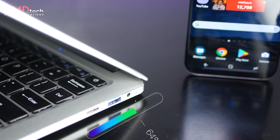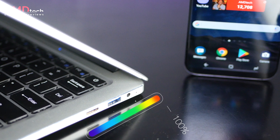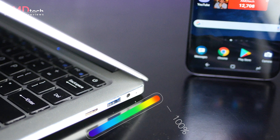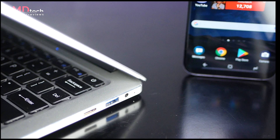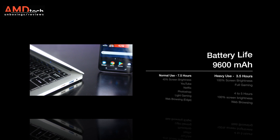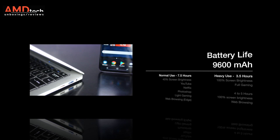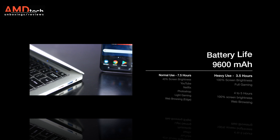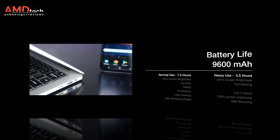One thing I'm looking for is good battery life, and as I stated earlier, this sports a 9600mAh battery. On the AMD Tech Endurance Test under normal use — Netflix, YouTube, some light gaming, some Photoshop, and web browsing in Edge — you're going to get about seven and a half hours. Under heavy use with 100% screen brightness, that drops to about three and a half hours. If you keep brightness at 100% and strictly web browse, you're looking at four to five hours.